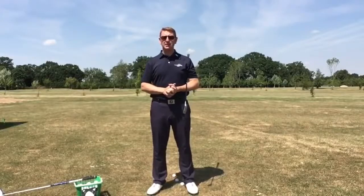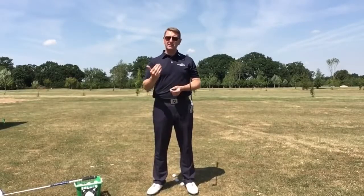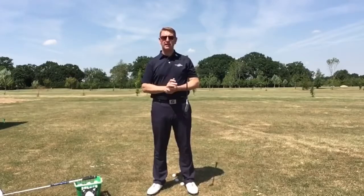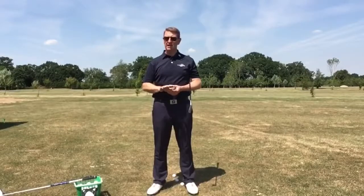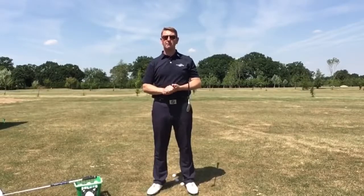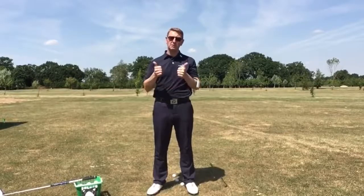Hi, it's Julie Maller, Easy Swing Coach. Thank you for all your messages that you've been sending through over the last couple of weeks. Really pleased to hear from you and grateful for all the kind comments I've been receiving, so a big thumbs up to you guys.